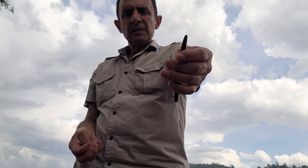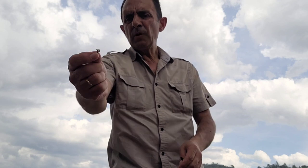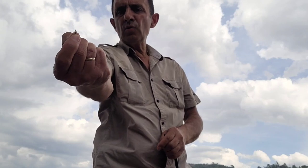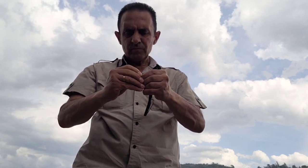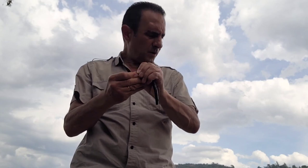Ahora en la parte trasera del senko vamos a poner un plomo de tipo insert. En este caso voy a poner uno de los que tienen cabeza que sobresale — no va a ir embutido entero dentro del vinilo. Veis que lleva como una estría, como un tornillo, y esto lo iremos roscando en la cola del senko hasta que el plomo quede completamente insertado en el vinilo.